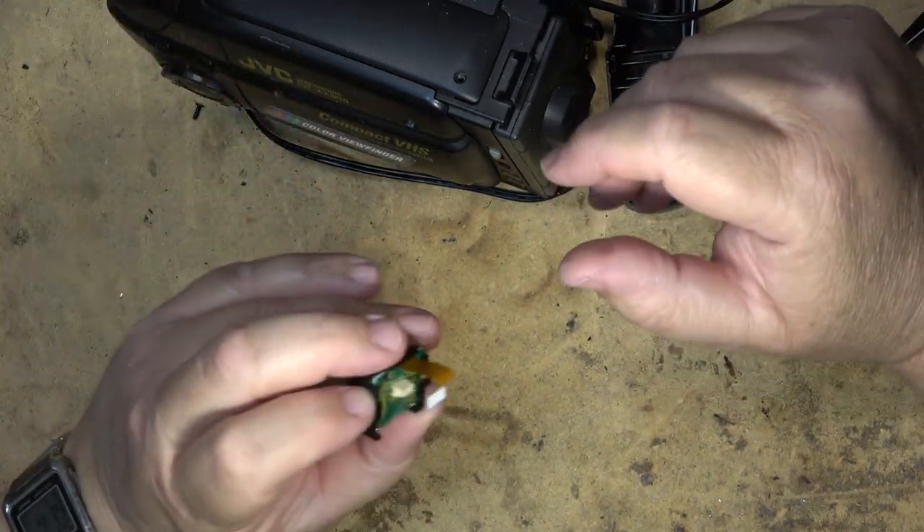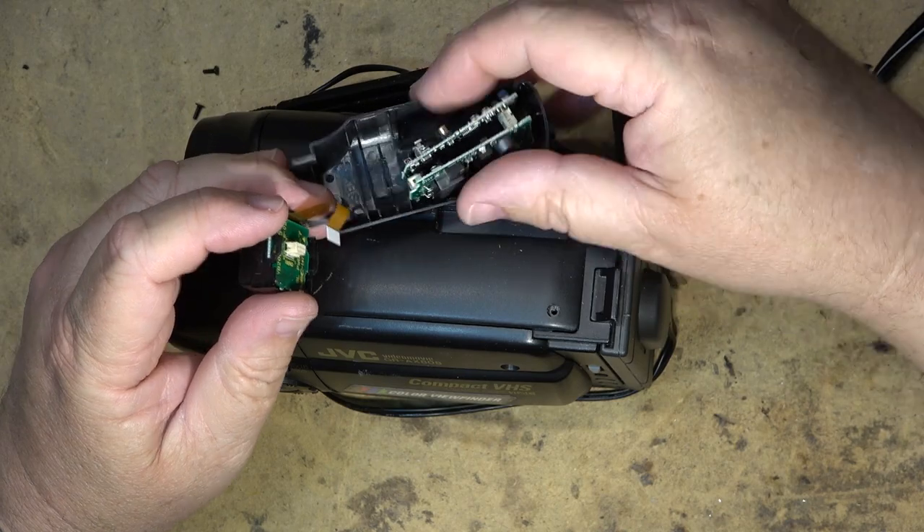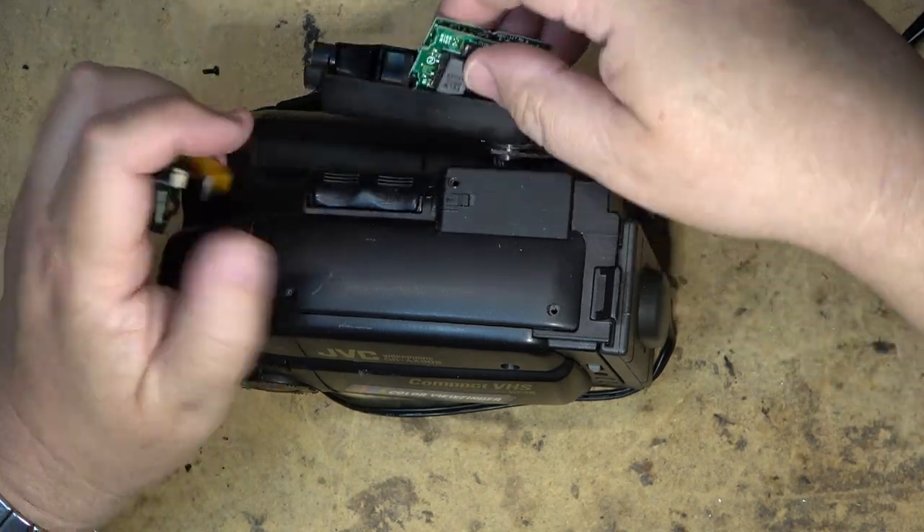There — that's back together. Whether it works or not, well, that's another story. That will have to wait and find out whether it will work when I plug everything back in, but hopefully it will work.